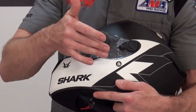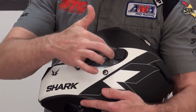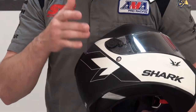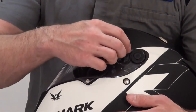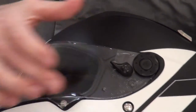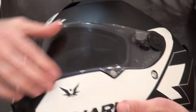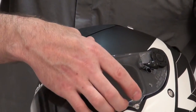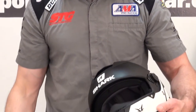The retention system is one of the best, if not the best, that we've seen yet. It's held on at four points, two on each side — very strong. To remove this shield when it's in the downward position, pull on this lever and rotate it until it's about in the middle of the shield. Repeat on the other side, grab it, lift up, and you'll see both of the retainers pop out quickly. Pull outward and it comes right off.